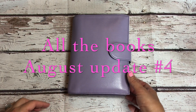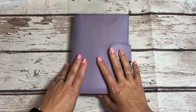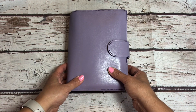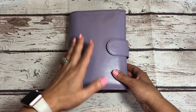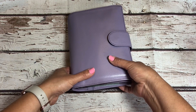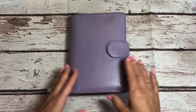Okay guys, like I said, life is really busy right now, so I am doing another update for my All the Books August. I'm kind of winding down towards the bottom of my stash. I did just recently de-stash a bunch of things, and this is just one of the other planners that I use a couple times a month. I really don't use it a lot, but it does definitely get used.